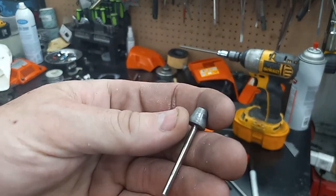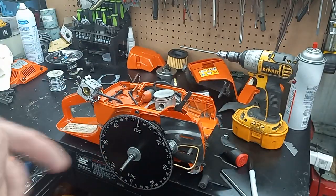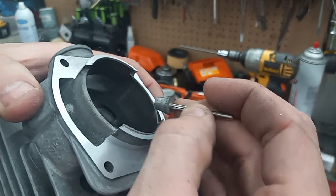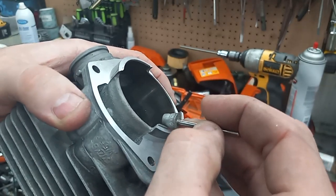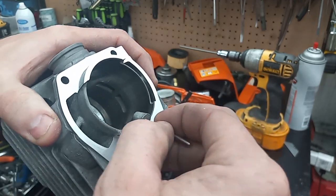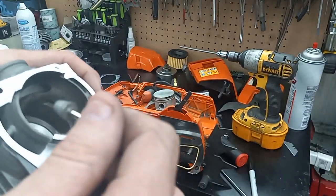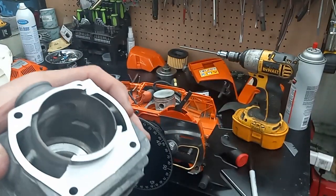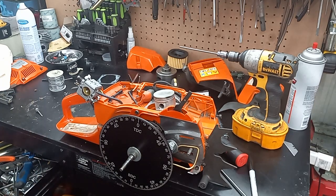Then I'll chuck this — this is a cone-shaped diamond burr — and I'll come in and use the hand piece and actually physically remove that with WD-40 and diamonds. I'll hand cut that chamfer back in and get rid of that material without blowing any plating off.